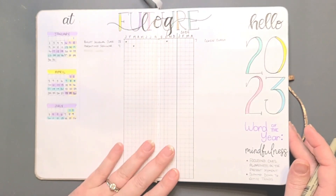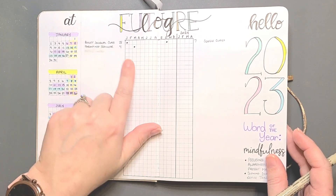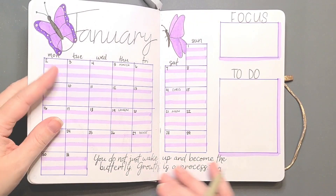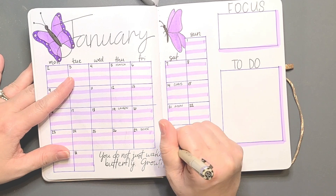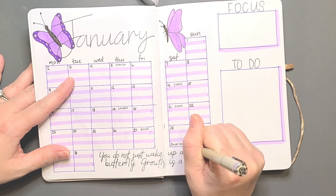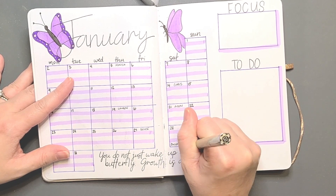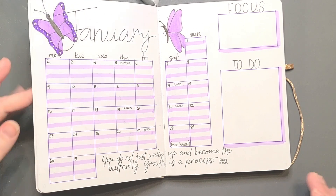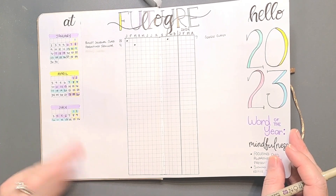Now we're going to flip to my future log and I can just quickly glance down the January column. I don't have much written down, but I do have something for January — that's teaching a bullet journal in class on the 28th. I will write that down. That is kind of up in the air, so maybe I'll put it in parentheses as in it's kind of up in the air. And that's it as far as my future log goes for right now.